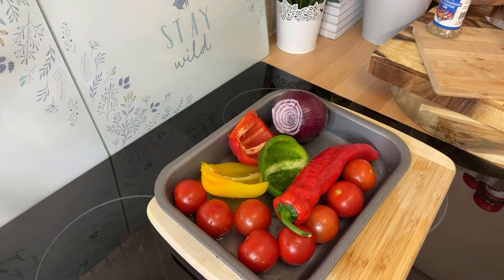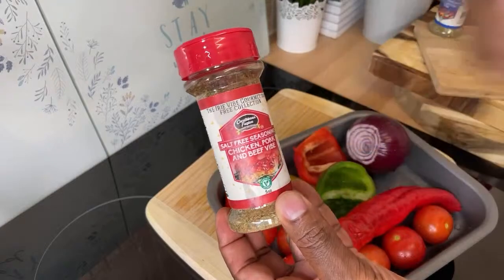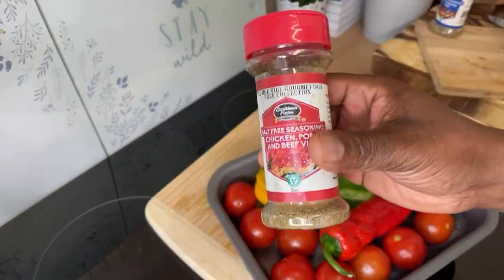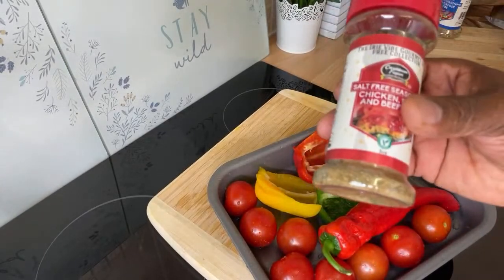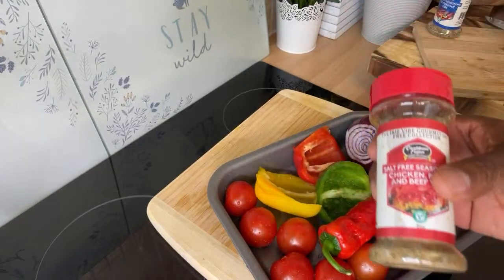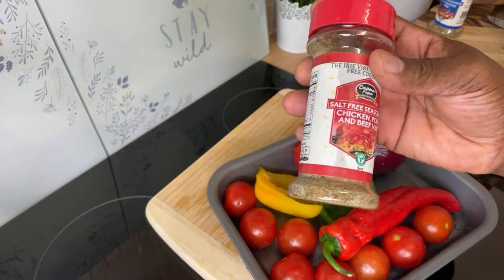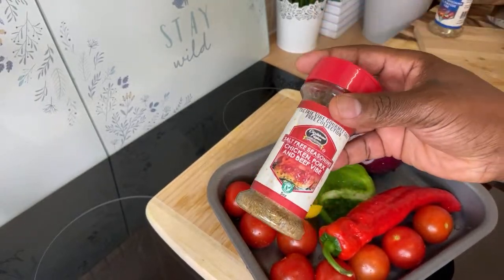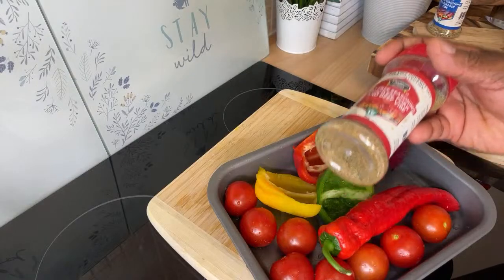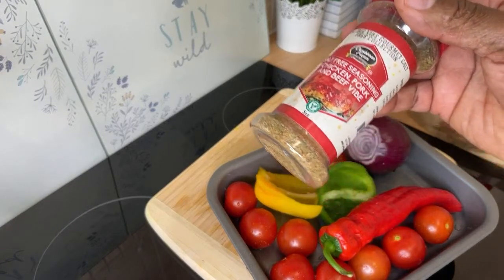Over here we've got some peppers, some tomatoes, and a few bits and pieces. Remember, if you want to get the Caribbean Fusion Sauce and Spice all-purpose seasoning and fish seasoning — these don't have any salt. This is perfect for people who don't want to cook with salt due to high blood pressure, cholesterol, and similar concerns.